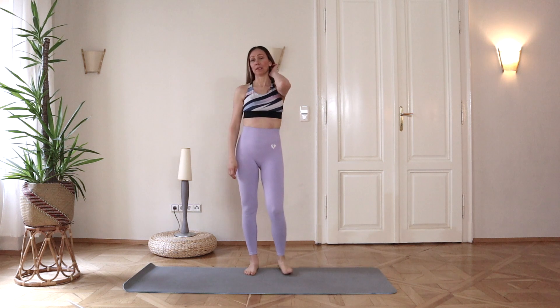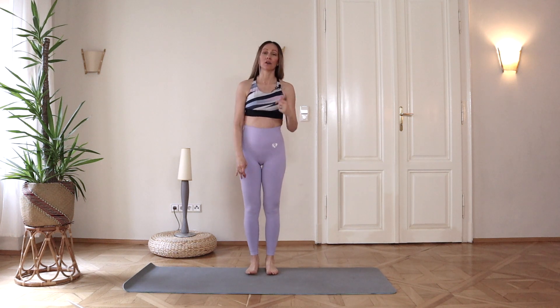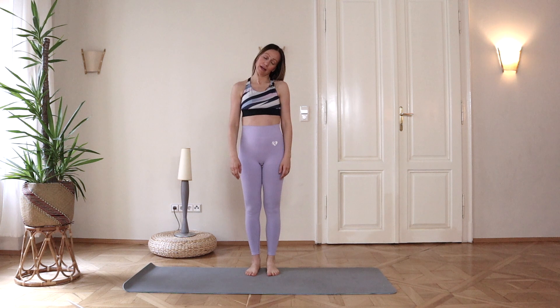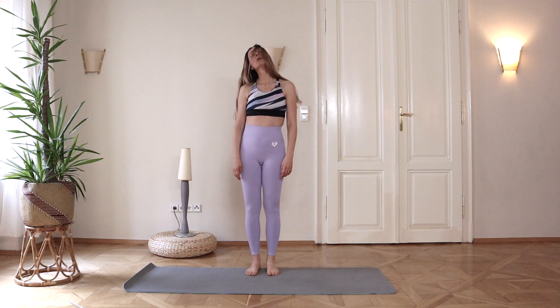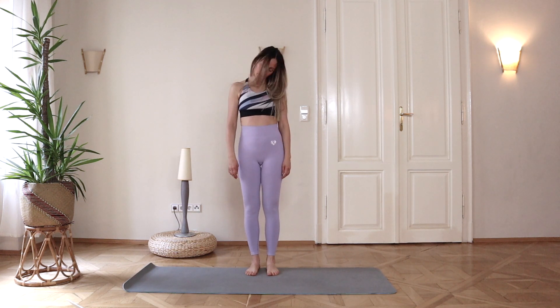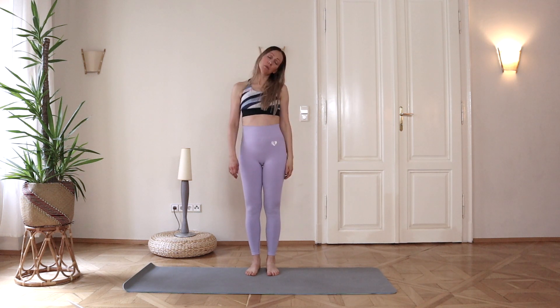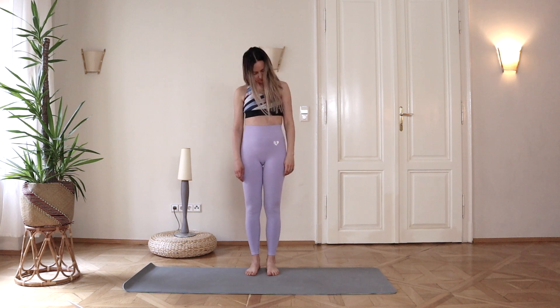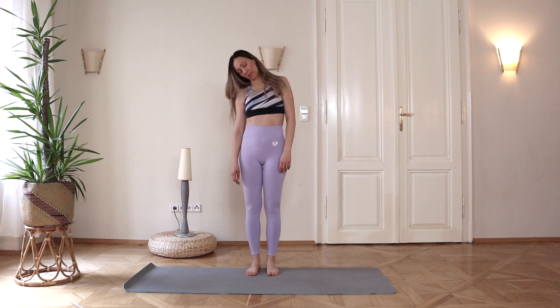We are going to start from the middle of our mat, standing straight, and let's warm up our neck and the rest of the body with head circles. Circle with your head in one direction. Relax your shoulders, relax your head, relax your neck. Do this in the way that suits you best. Breathe easily and slowly. And let's reverse the circle to the opposite direction.